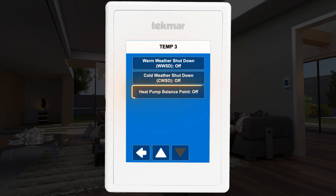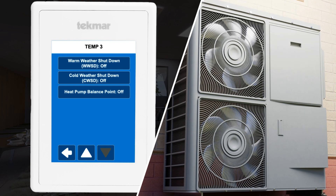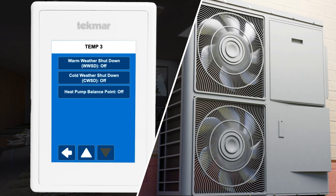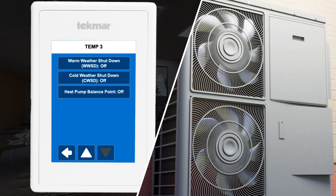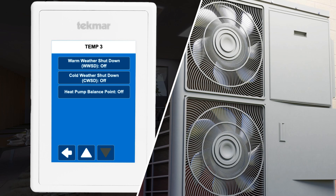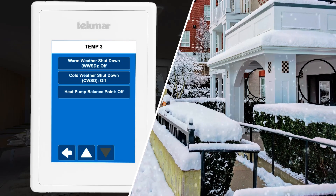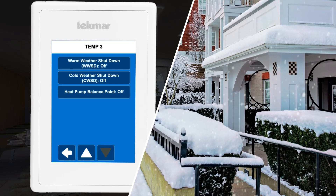After setting the relays, consider setting the balance point for your heat pump. This temperature point is set by the heat pump manufacturer and can often be found in the heat pump's specification sheet or manual. Note that the balance point setting requires an outdoor air temperature reading, either via an external sensor wired to the Invita or through the Wi-Fi internet connection. This setting will stop the heat pump from running if the outdoor temperature drops below the set point, switching operation to the furnace when it's too cold outside.